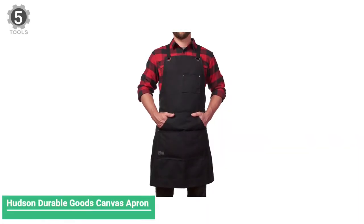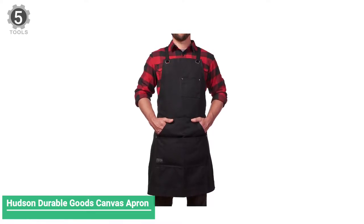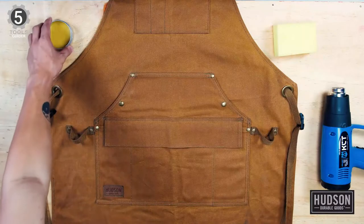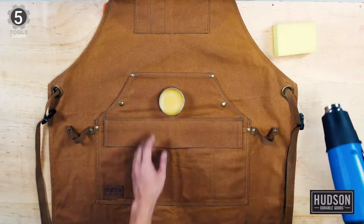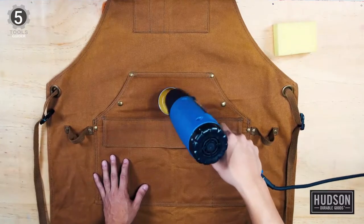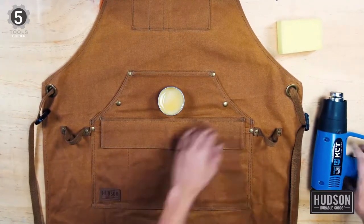Number 5: Hudson Durable Goods Wax Canvas Apron. The Hudson Durable Goods Wax Canvas Apron is one of the best work aprons every handyperson should own, and it is built with exceptionally high-quality 16-ounce wax-infused canvas. The holes through which the straps are attached are fitted with grommets to keep them from yielding under the weight of tools you choose to store.